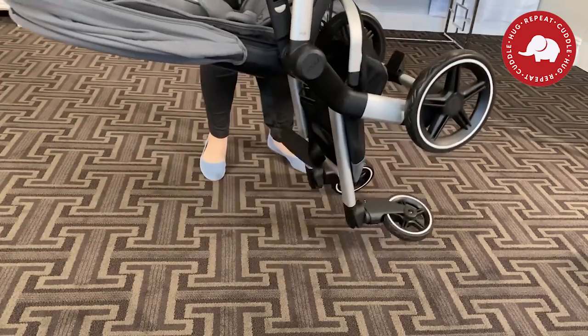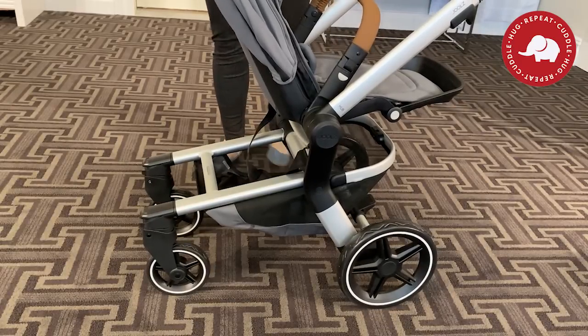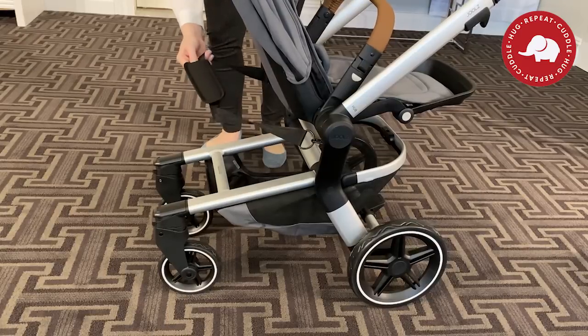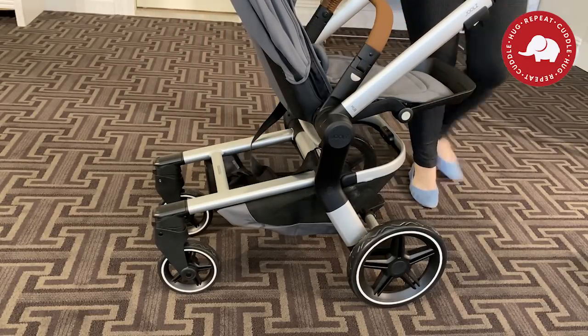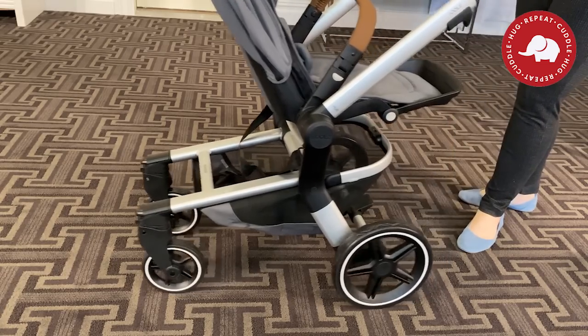Trying to expand the stroller, you just kind of have to be manly about it. It's heavy, but if you fling the bottom half underneath it, it works well. There's a strap there — I didn't really understand what that strap was for until I learned how to fold it back down, which took me a few minutes.